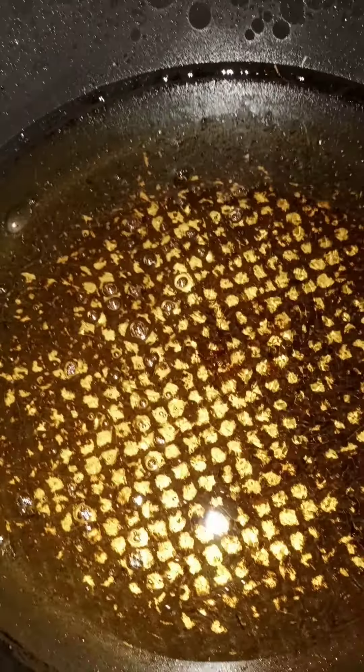He's getting ready to fry it up. I kind of messed up the video there for a second, but anyway — I'll let y'all see when it gets fried.